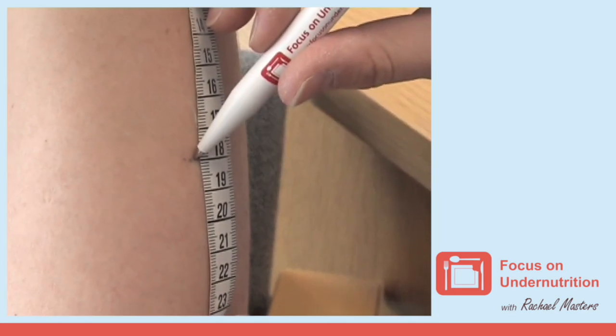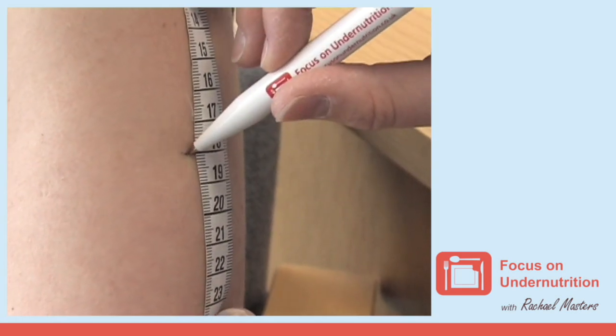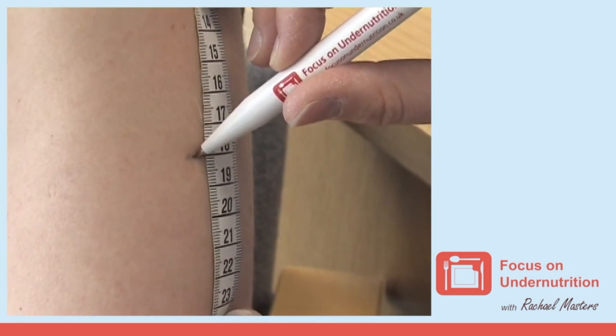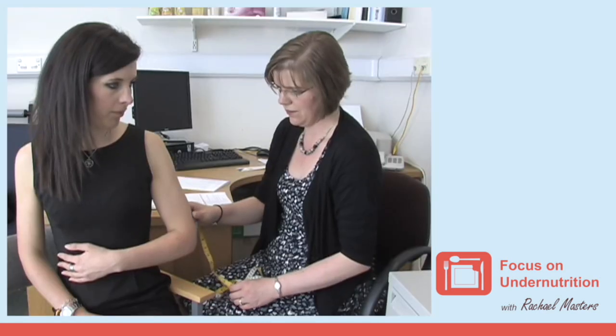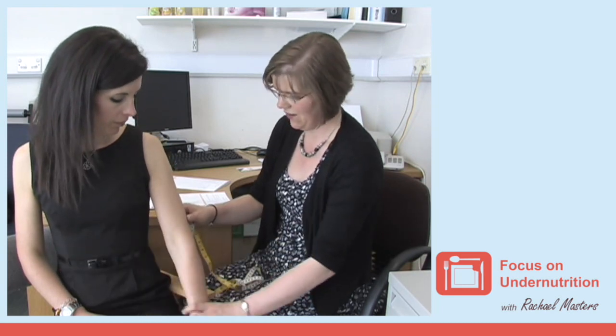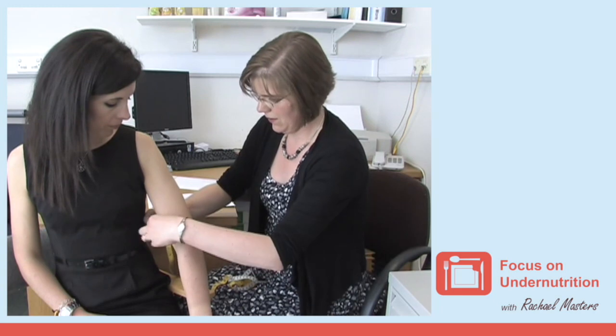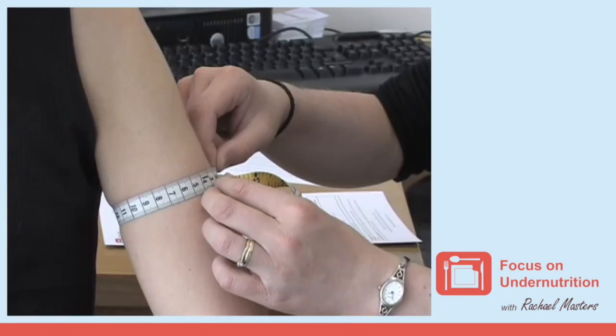Mark the mid-point. For instance, if this measurement is 36 centimetres, you would need to mark the point at 18 centimetres. Then ask the person to let their arm hang loose. Measure around the arm at the mid-point to the nearest millimetre, making sure that the tape measure is snug but not too tight.